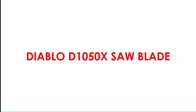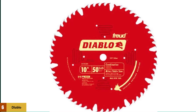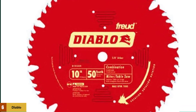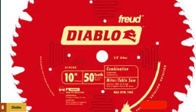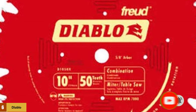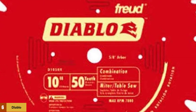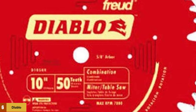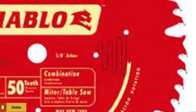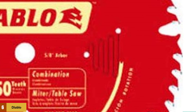At number 6: the Diablo D1050X Saw Blade. Diablo is a very reliable brand known for high-quality products, and the D1050X is a top pick for the best miter saw or table saw blade. It is a 10-inch diameter blade with 50 alternate top bevel teeth and can be used for both table saw and miter saw applications. It has a 0.098-inch kerf that is considerably thin, a 15-degree hook angle, and can rotate at up to 7,000 RPM. Every set of 5 teeth is divided by a large gullet, allowing you to cut through harder materials easily. It also comes with a lifetime warranty from Diablo.